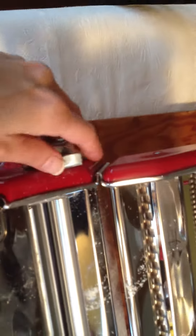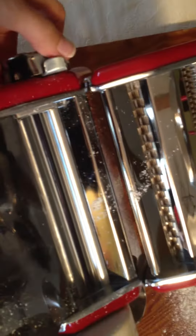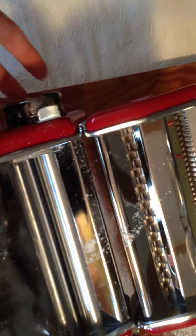What's important on the machine here is the side here — the settings. I always start on the fattest setting as I'm going through the roller first to flatten it, the widest here, which from my machine is the one. And I go to about — the thinnest I go is four.